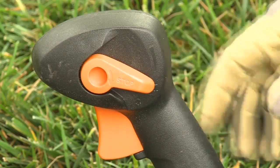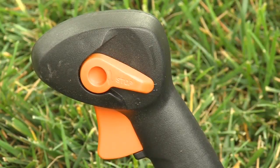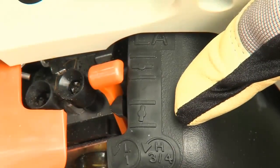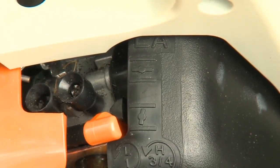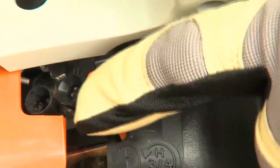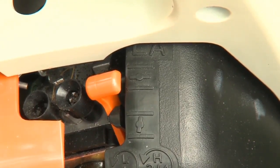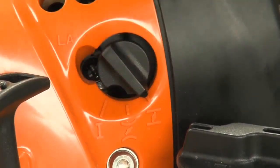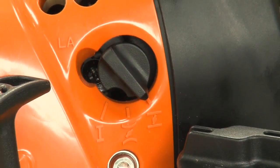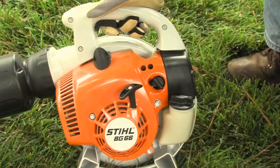This is the automatic switch used on backpack blowers — push it down to stop the engine, release it, and it reverts back to the on position. This is a manual choke; when starting a cold engine, you'll need to put this in the cold start position, then move it to the run position once the engine starts. If you forget to move the choke to the run position, you may very well flood the engine. And this is a semi-automatic choke — when starting a cold engine, place the choke lever in the cold start position. Once the engine starts, press on the throttle trigger and the choke will automatically move to the run position, another great feature to help eliminate the chances of flooding your engine.